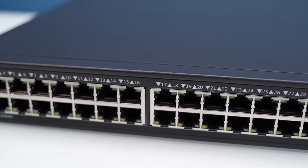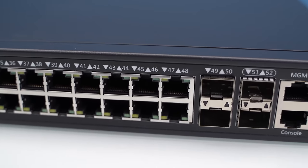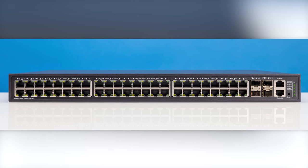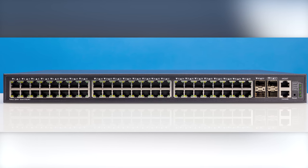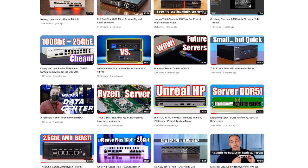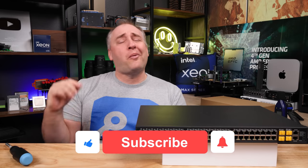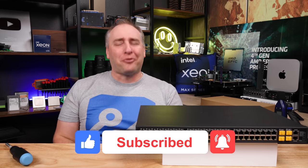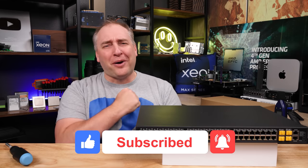I hope you liked this look at the little switch that's powering eSports cafes in China. I think this is actually an awesome switch. If you enjoyed it, check out some of our other videos — we have tons of 2.5-gig Ethernet content. Give it a like, click subscribe, and turn on notifications so you can see whenever we come out with great new videos. Thanks for watching, have an awesome day.